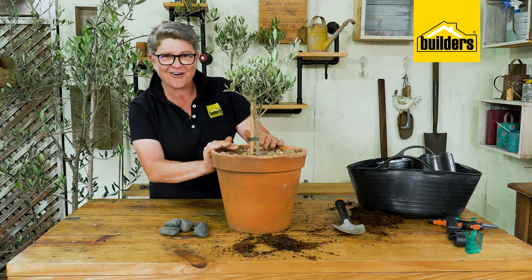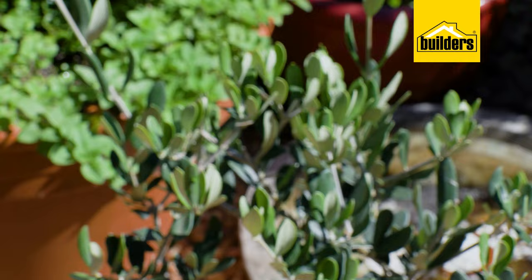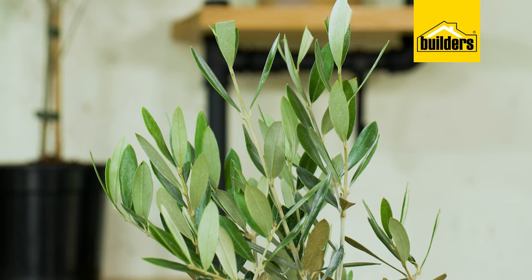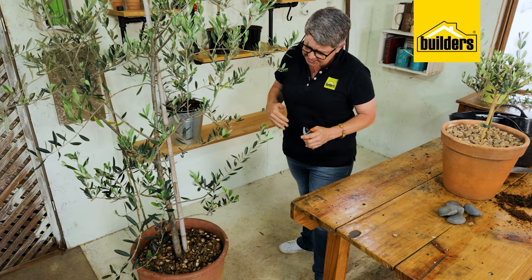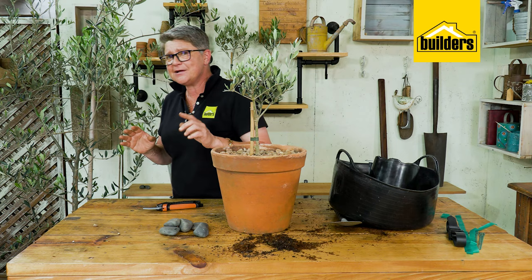Now let's get down to pruning. This little tree has been pruned to form what we call the average lollipop shape. We can certainly leave it and let it become a bit looser, especially if we're wanting to get some fruit out of it. This olive tree over here is about four years old and has been in the container — it's doing incredibly well, but it needs pruning and it also needs staking.